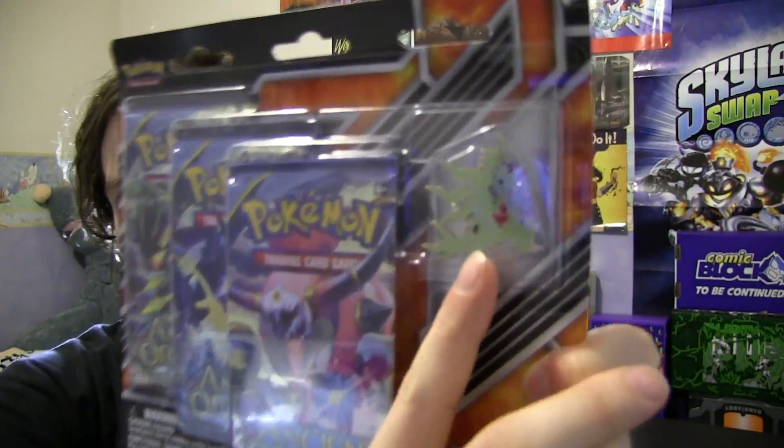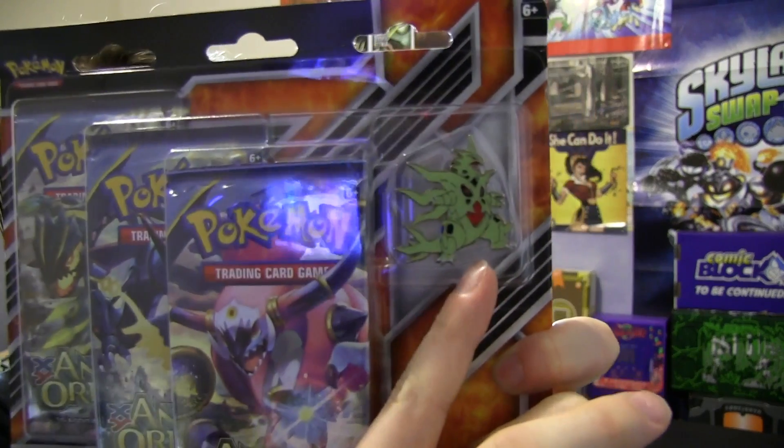I think the other was a Mega Rayquaza. Anyway, I'm just going to read the back out to you guys. It says: give your collection a boost. Power up your Pokemon TCG collection with three booster packs and show your Pokemon pride with one of two awesome collector's pins featuring Mega Tyranitar or Shiny Mega Rayquaza.